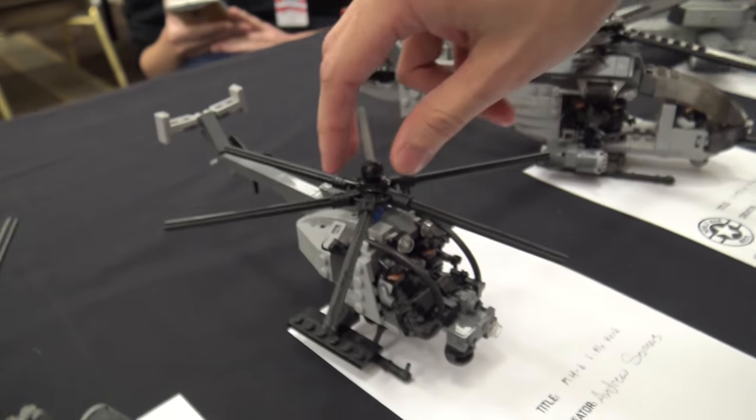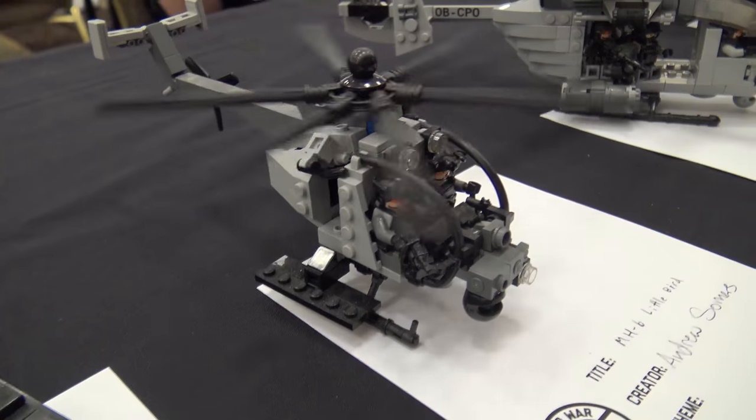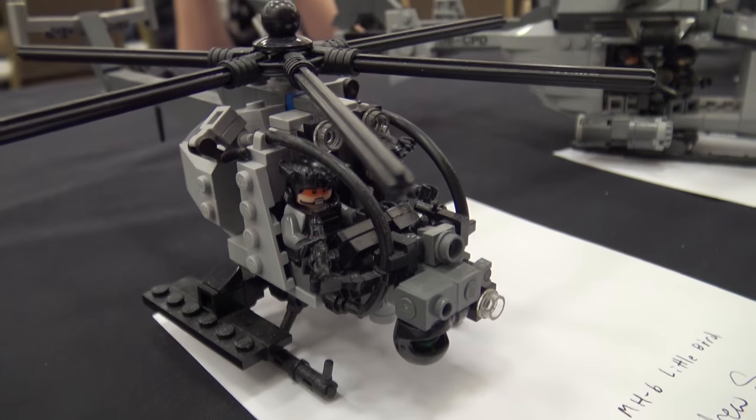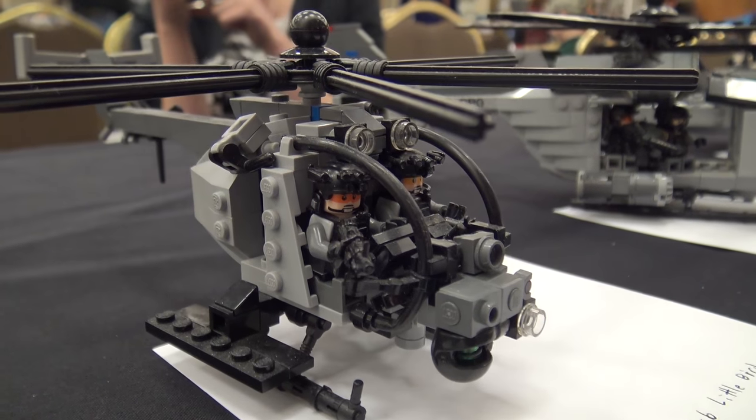Taking it to this little one, this is the MH-6 Little Bird, otherwise known as the Killer Egg, except with the troop pylons on there. Small, compact — I've always loved the helicopter, so I built one.